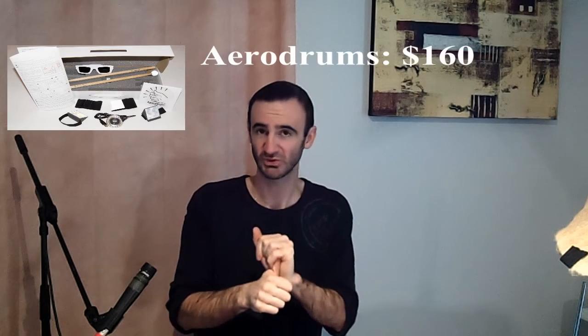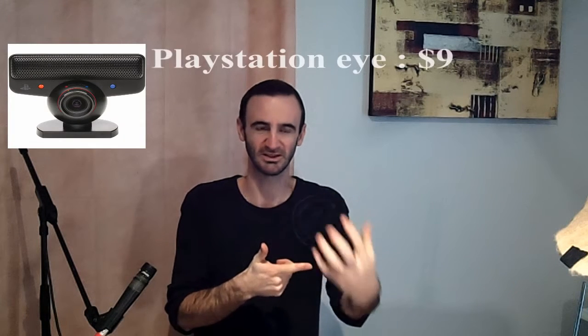I use AeroDrums and adapt it to solid surfaces to get a more realistic feel, just like playing on an electronic drum kit. You're going to need the AeroDrums pack, which is around $160, plus a PlayStation Eye camera at $9, so the whole package is around $170.